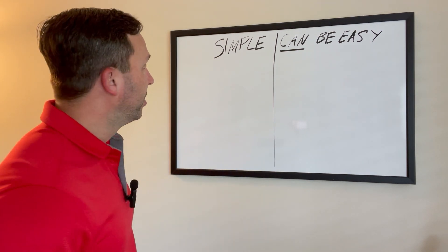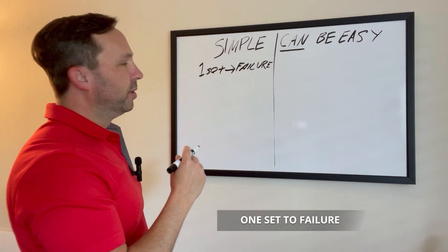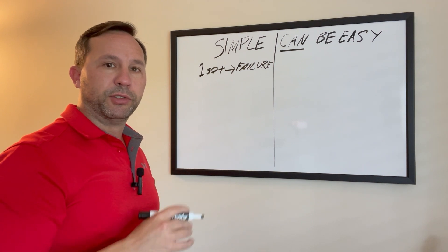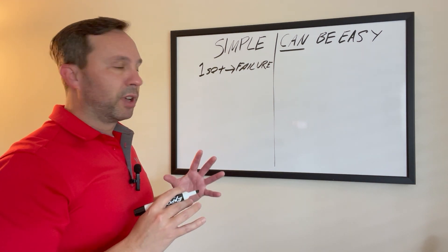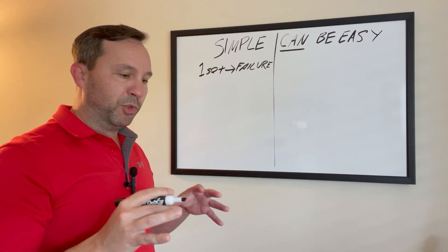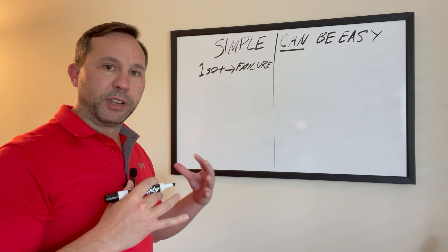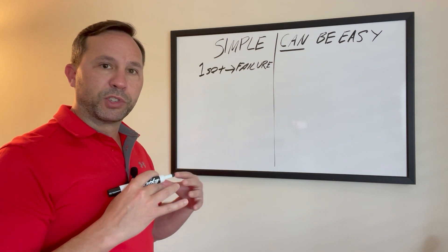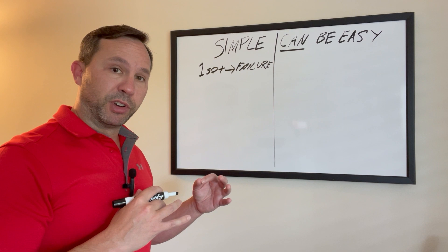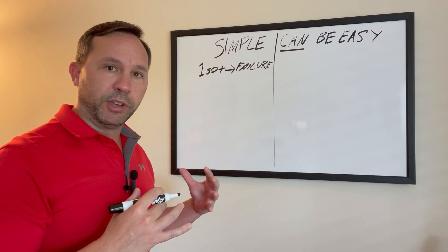We start with one set to failure. The one set to failure method was founded by Arthur Jones and Ellington Darden years ago. They realized that doing one set all out to muscle failure, then moving on to the next exercise — working out the entire body in around eight, nine, ten exercises — was plenty sufficient to build muscle, stimulate the muscle, let it grow for a few days, and then come back and hit it hard again.